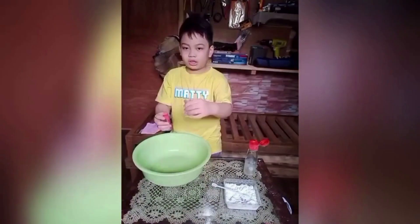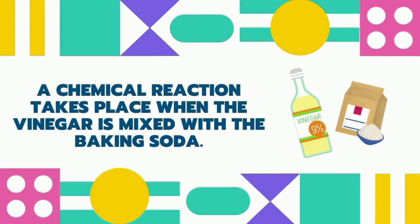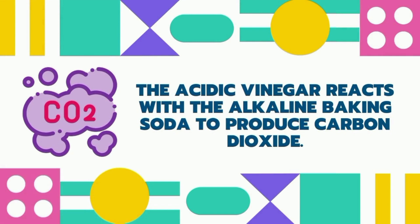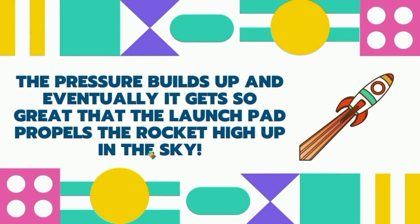Guys, how did it happen? A chemical reaction takes place when the vinegar is mixed with the baking soda. The acidic vinegar reacts with the alkaline baking soda to produce carbon dioxide. There is no place for the carbon dioxide to escape inside the launch pad. The pressure builds up and eventually gets so great that the launch pad propels the rocket high up in the sky.